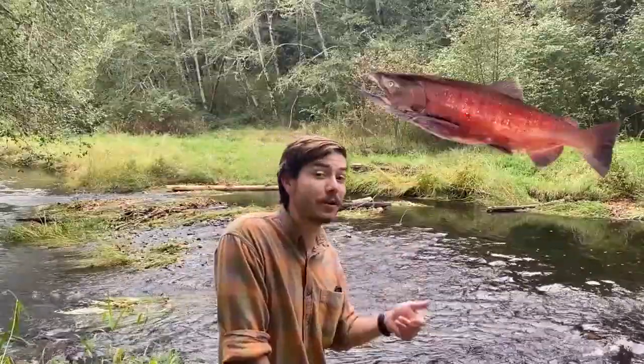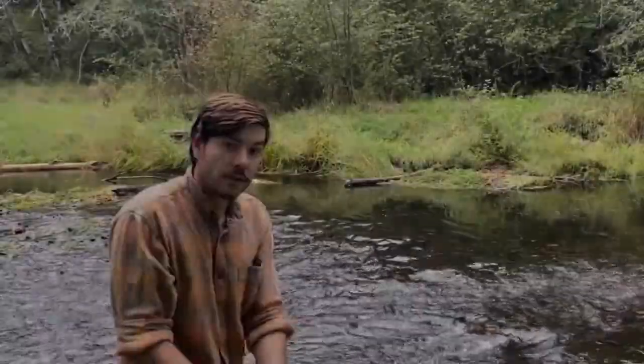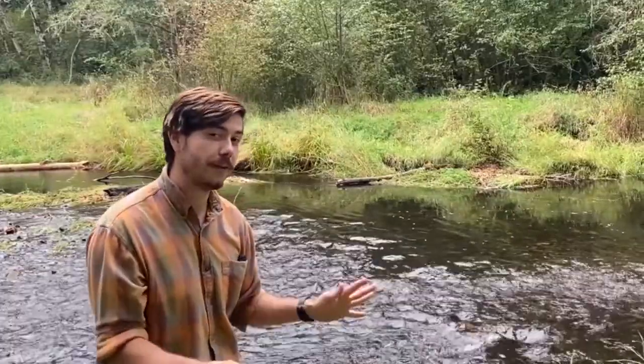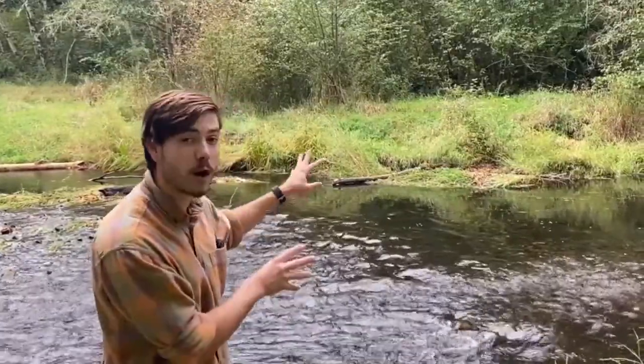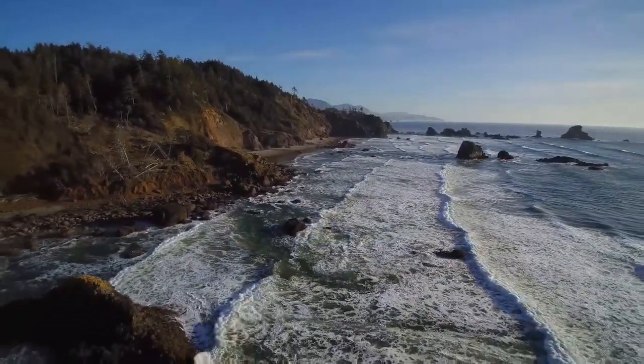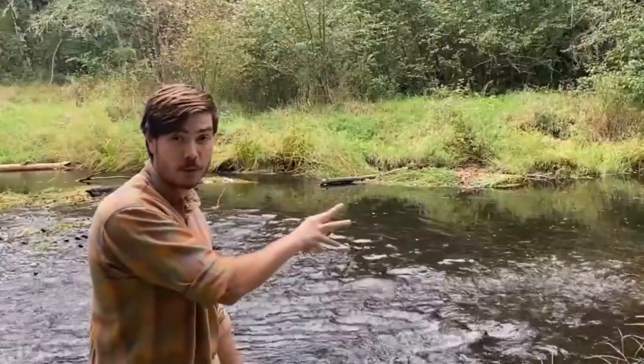That's right, it's like a salmon or a steelhead. So an anadromous fish — it's a big word for a pretty simple thing. It's basically a fish that starts its life in freshwater like this, goes out into the ocean, stays there for about two to four years, and then comes back to freshwater to spawn.